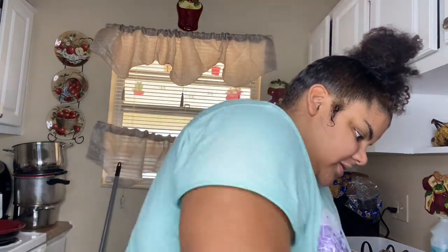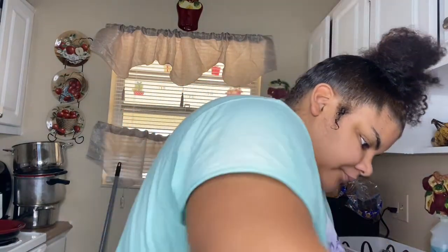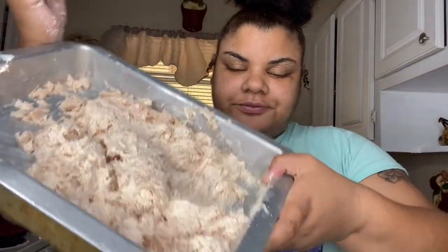I'm gonna mix it and show you guys after. Okay y'all, so this is how it looks — the green cheese on it.